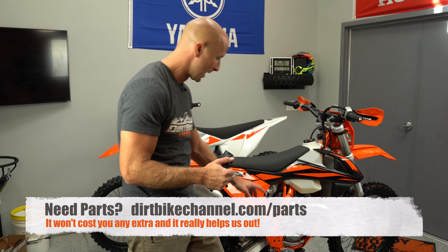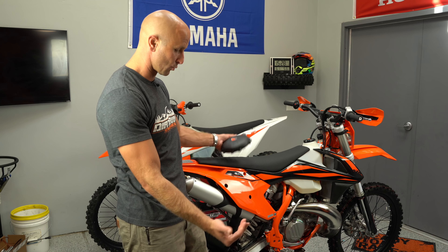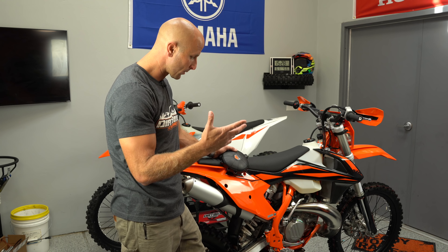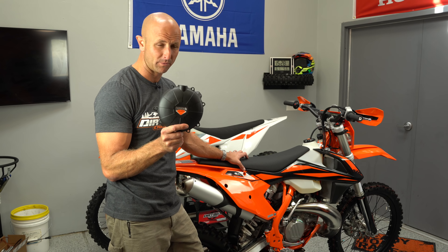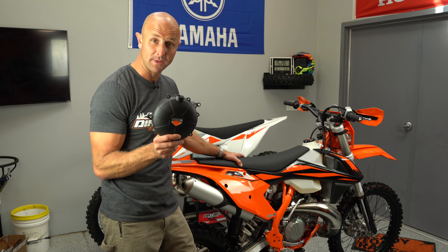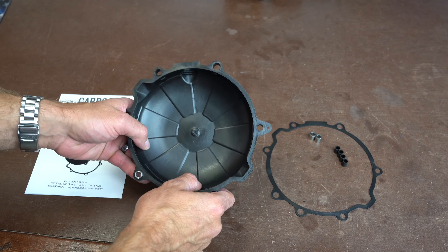Whether or not it's gonna happen to you — you might be able to ride all your life without breaking a hole in your clutch cover, but it does happen. These AXP skid plates actually give quite a bit of protection there as rocks might come up into that, but what I've seen is when the brake lever gets jammed right up through the clutch cover. With these Carbon Up Armor clutch covers, that is not going to happen. These things are bulletproof, tough as nails. I'm not going to pound on them with a sledgehammer — I'm just going to show the installation. Let's get into it.